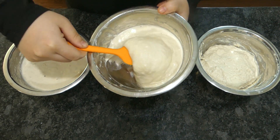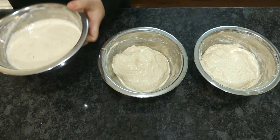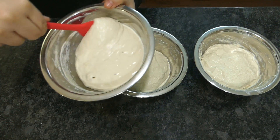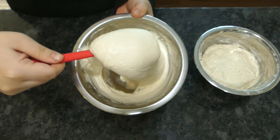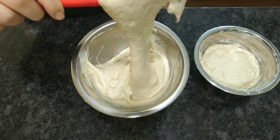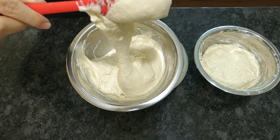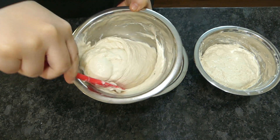The bread flour in comparison pulls together much better, but it is also quite a bit drier. The 00 has strong gluten development like the bread flour, but a brandier consistency closer to the all-purpose. The visual difference is subtle at this stage, but the weight of the poolish is quite discernible if you're making bread flour and all-purpose side by side.